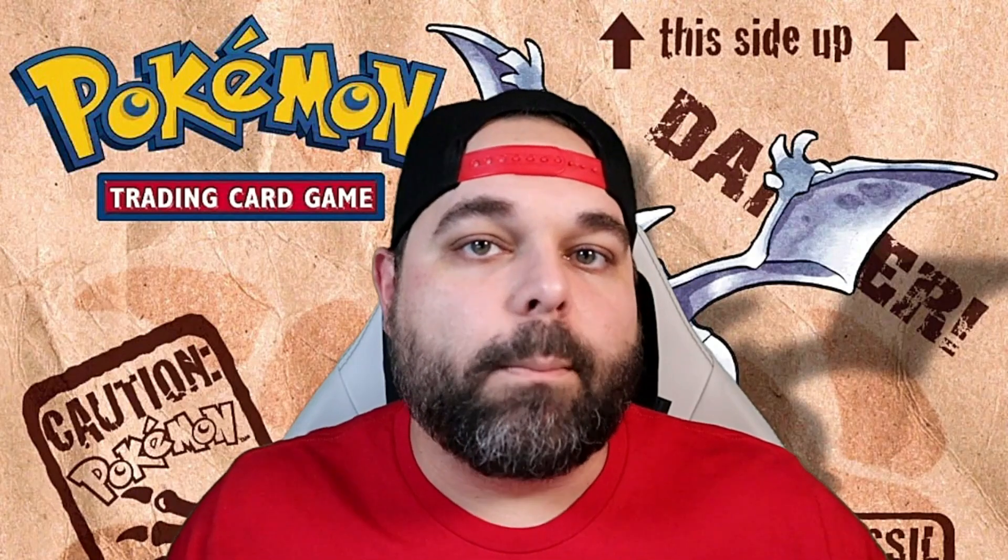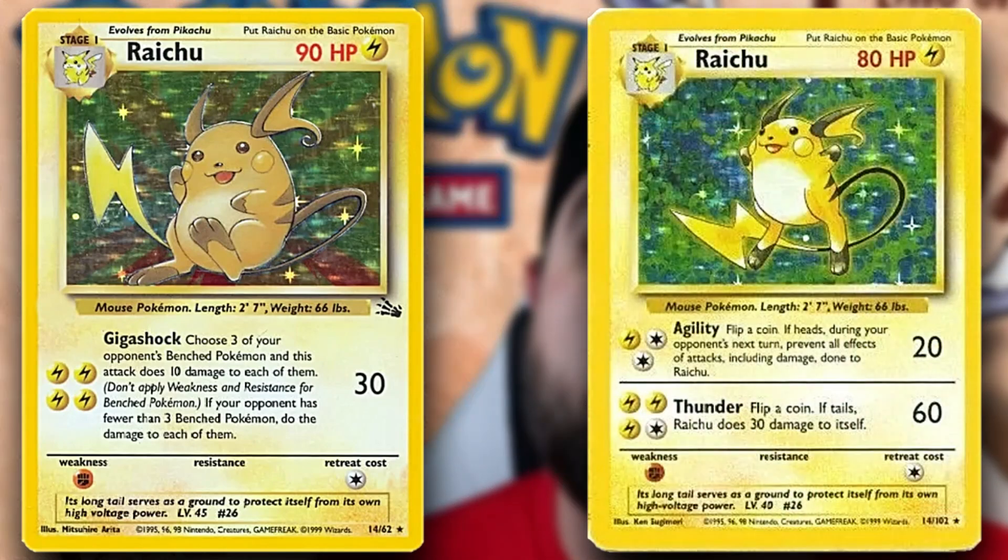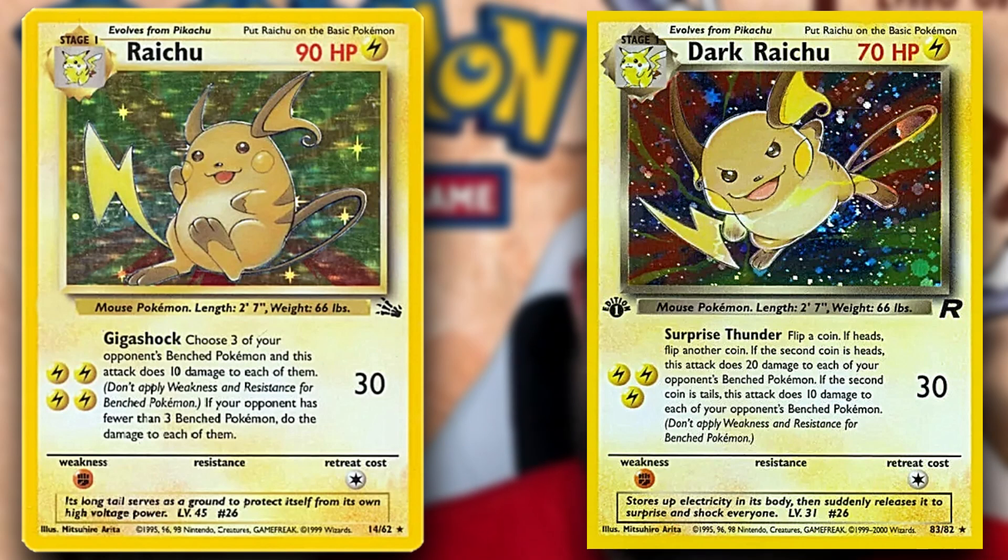People always talk about how Pikachu gets all the love over Raichu, but back in the day Raichu was actually one of the first Pokémon to get two holographic cards in the TCG — the Base Set Raichu holo and then another holographic here in Fossil. He also showed up in Team Rocket, which is the next set we'll be building on a budget. The Fossil Raichu holo comes in at about $20 near mint — not too bad compared to what a lot of modern cards go for today.